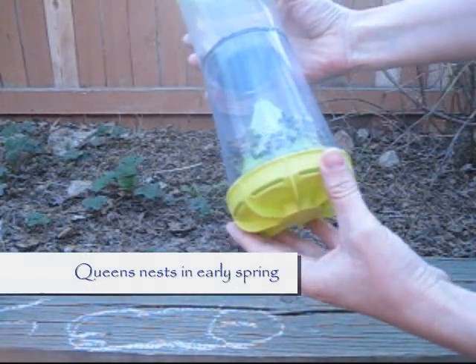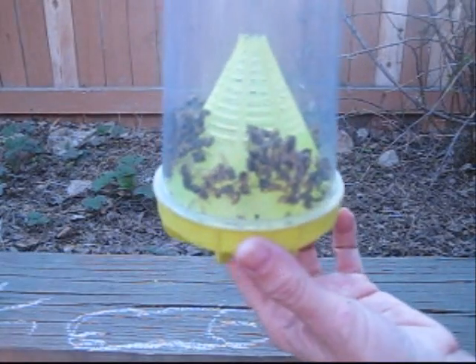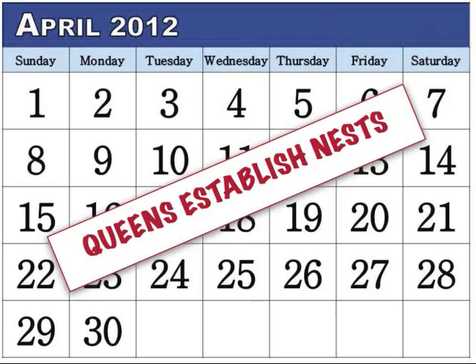Information on the use of traps and lures for capturing European paper wasps is disputed. The common remark for any wasp species is that queens nest in the spring, so spring is the time to set baits if you decide to use them.